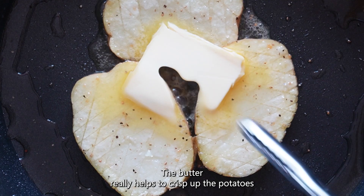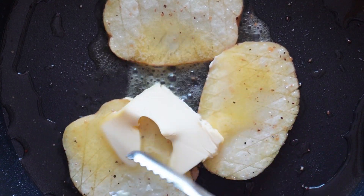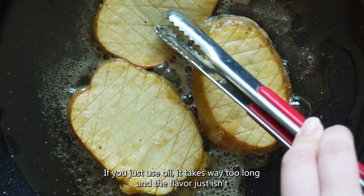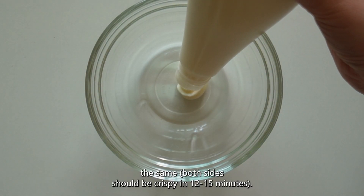The butter really helps to crisp up the potatoes and to aid the cooking process. If you just use oil it takes way too long and the flavour just isn't the same.